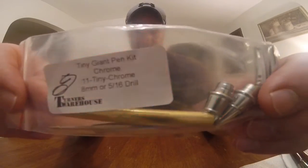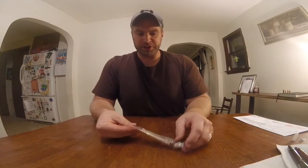Hey guys, I'm here today to do a video review of the Tiny Giant pen kit that I purchased from Turner's Warehouse, and I'm going to show you what's in the bag.